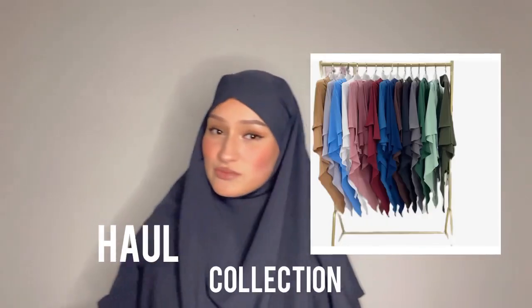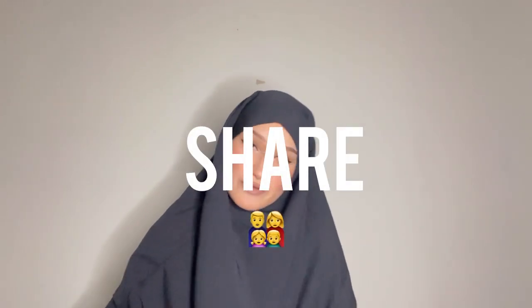Hi everyone, welcome back to my channel! Brand new video, I am so excited for this. I got a new khimar and I'm going to do a khimar haul — or should I say collection. I'm wearing one khimar right now before I start this video. Subscribe, like, comment, and share this video with family and friends! I'm going to show you guys all the khimars I have — I got all of them from Algeria.